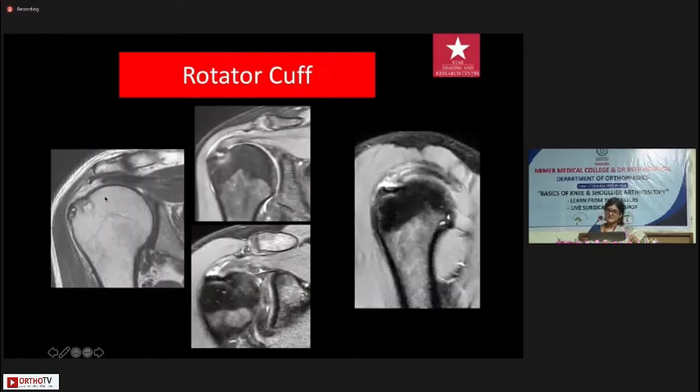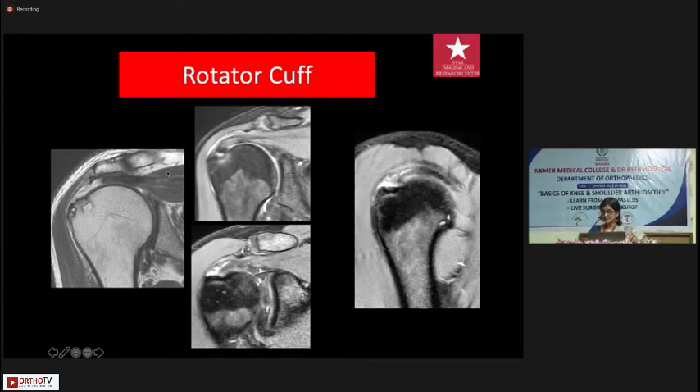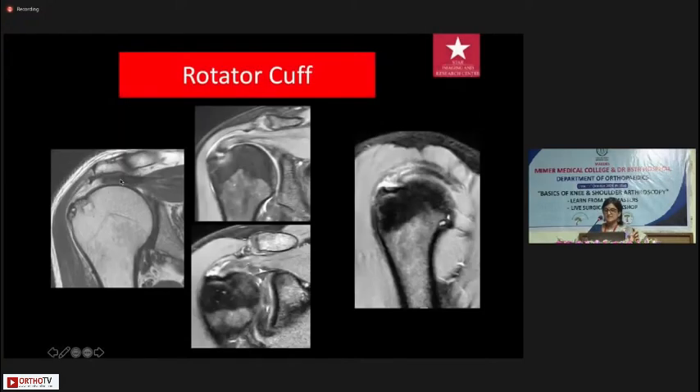MRI tells you the thickness of the tear — as in this case where the entire tendon is torn — it tells you how much it is retracted from the footprint, and the condition of the muscle belly. What it doesn't tell you is the status of the free edge of the tendon: whether it is fibrotic, tendinosed, or clean enough to be brought down and fixed. I can tell you there's tendinosis, but the exact quality of that tendon edge is unreliable on MRI.